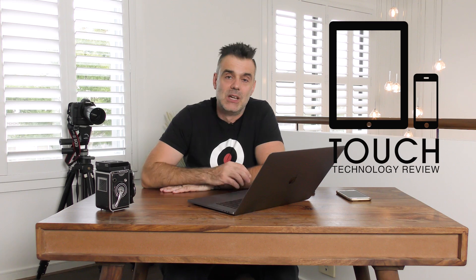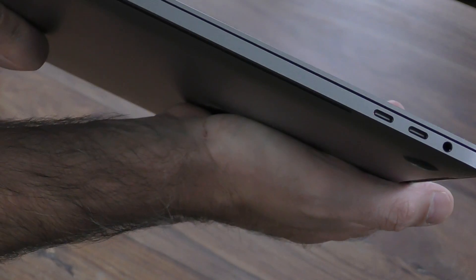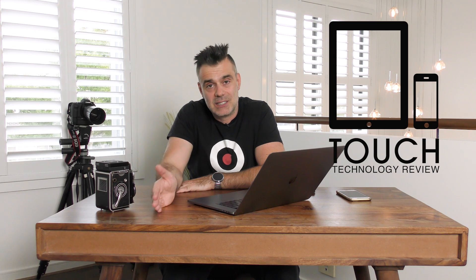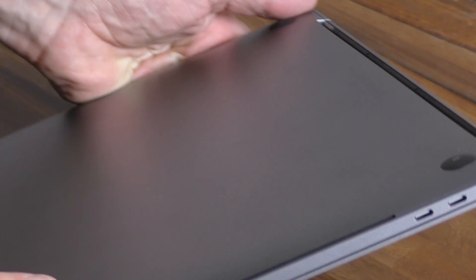One of the most controversial things about this laptop was the removal of all USB ports and their replacement with Thunderbolt 3 ports only. This is a downside for people with a lot of existing peripherals, as you'll need to equip yourself with a bunch of dongles. The upside is that Thunderbolt 3 is a very forward-thinking technology with up to 40 gigabits per second data transfer, so with a USB-C Thunderbolt 3 hard drive you'll get incredible throughput. It also supports 5K video displays and can charge your laptop from any port.